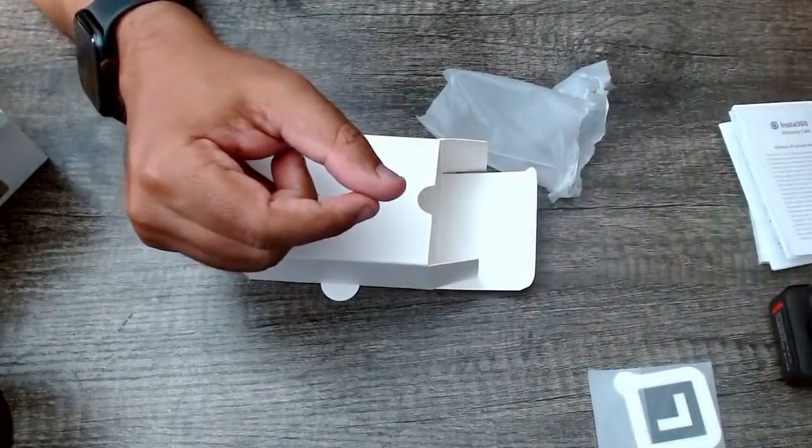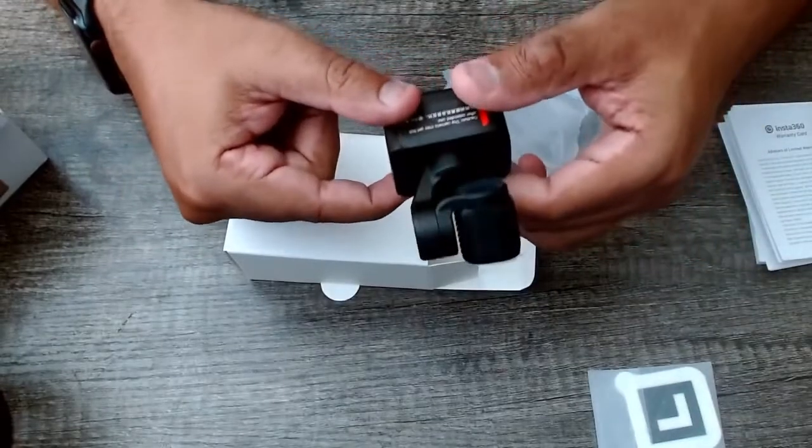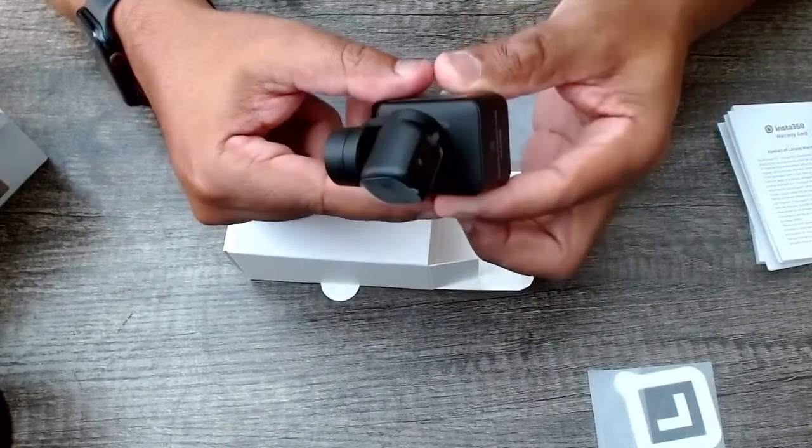Alright, everything's fully unboxed. I'm going to go ahead and get this plugged in, get it configured, and then we'll dive into some of the features and see how it works out.